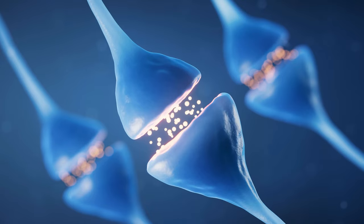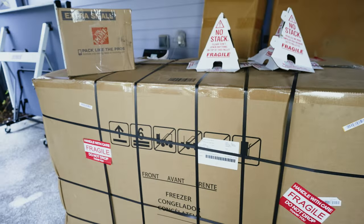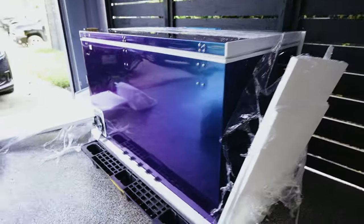Cold plunging has a very powerful effect on the release of dopamine, you get a rush of endorphins, it's going to improve your emotional state and control over stress. So this is the cold plunge right here — it arrived on a pallet. I'm going to unbox it, set it up, and fill it with water so we can do a cold plunge.